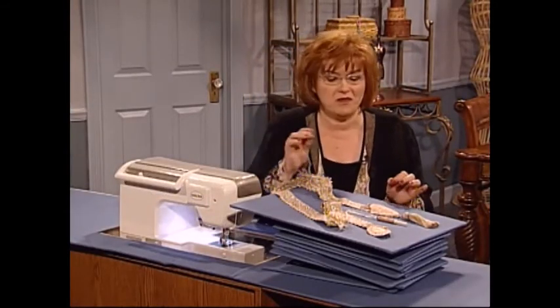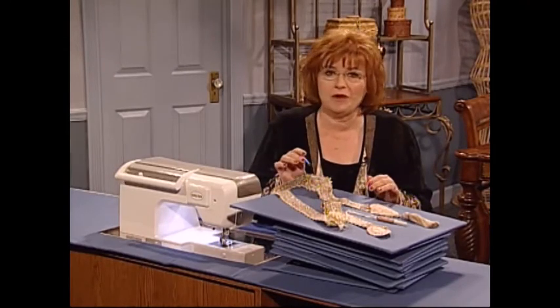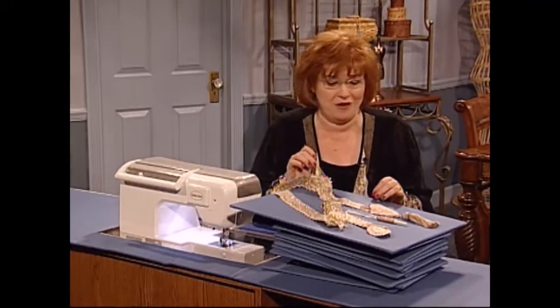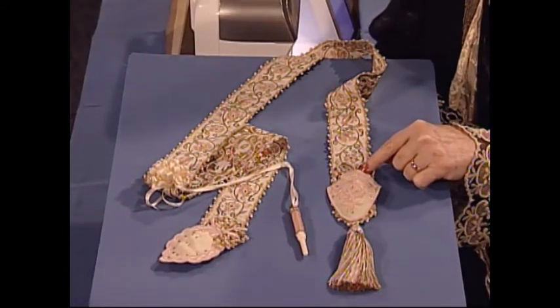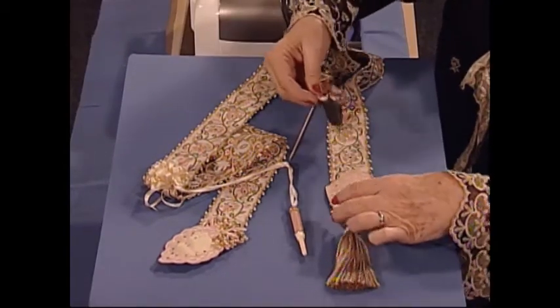I think this is one of the most beautiful projects we've ever had on Martha's Sewing Room. Those of us that love to sew, love to do handwork, love Chatelaines. This one is so pretty and really not very hard to make at all. I especially love this little scissors case — it's just beautiful.